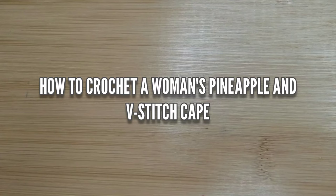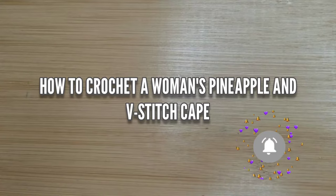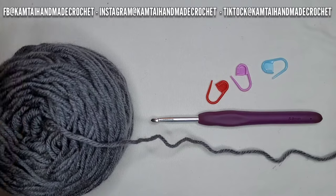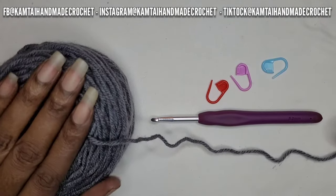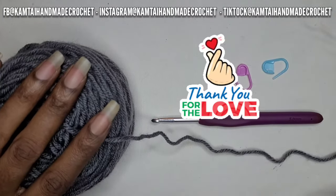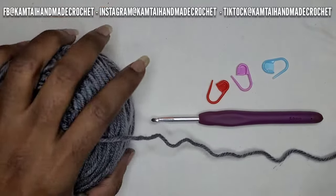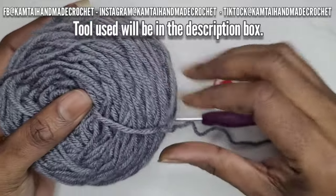Hello everyone, welcome to Camtai MA Creations and another tutorial. Today we're going to learn how to crochet a woman's pineapple and V-stitch cape. So as always, I don't like to dawdle, so let's get started. How is everyone doing today? Welcome back to my channel.